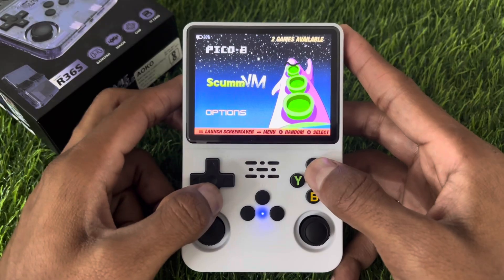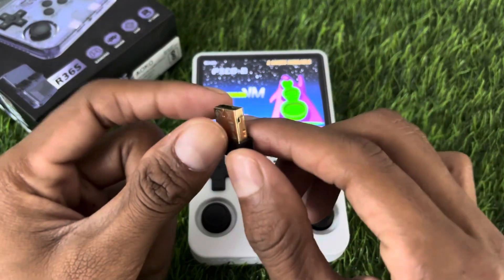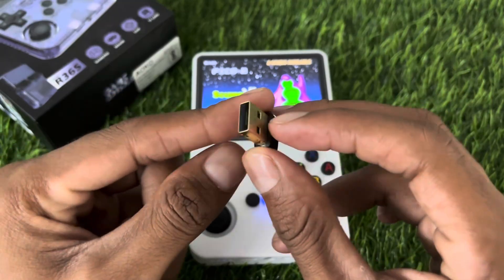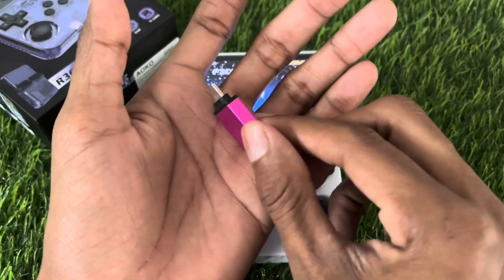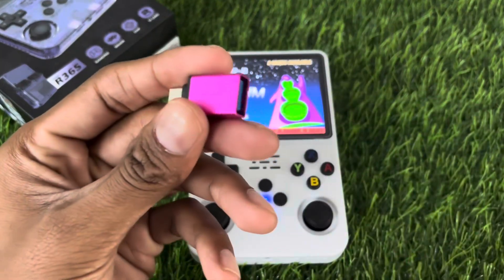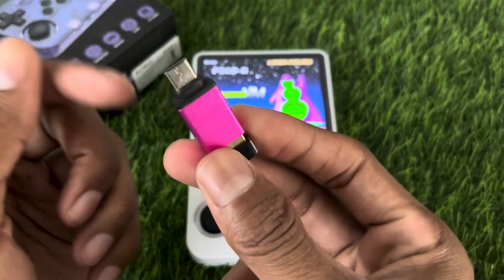There are 2 ways to connect Wi-Fi on the R36s console. The first method is we need a Wi-Fi adapter like this one, which you can easily get from any website or local stores. We also need a USB adapter. Once you have both things, simply connect the Wi-Fi adapter to the USB adapter.